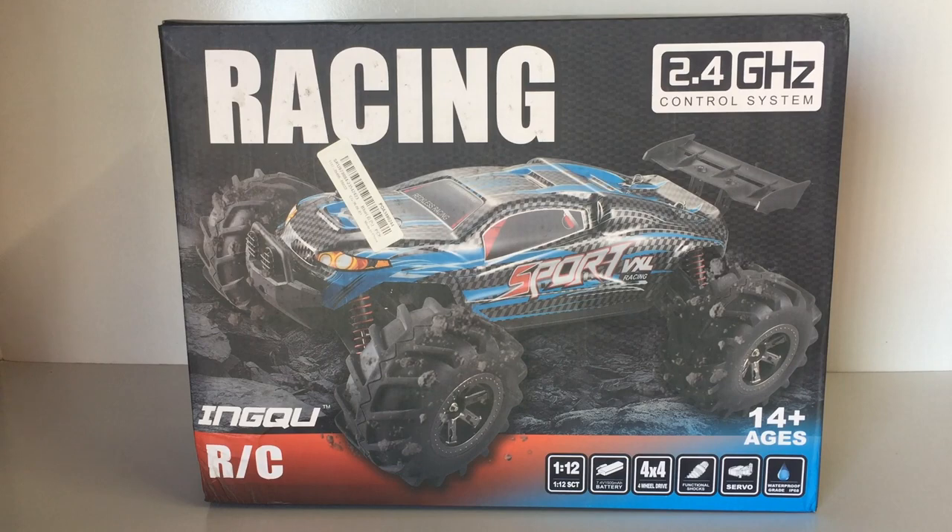G'day guys, welcome back to the channel, thanks for tuning in. Today what I have here in front of me is a 1/12 scale RC truck or Truggy, and this one is actually amphibious — it can go on all terrain including water. When I saw this one on Banggood, especially at the price that it is, I definitely wanted to try it out and feature it on the channel.